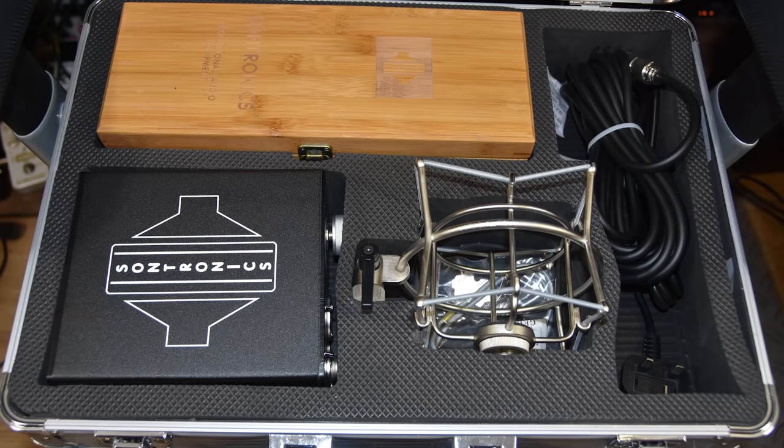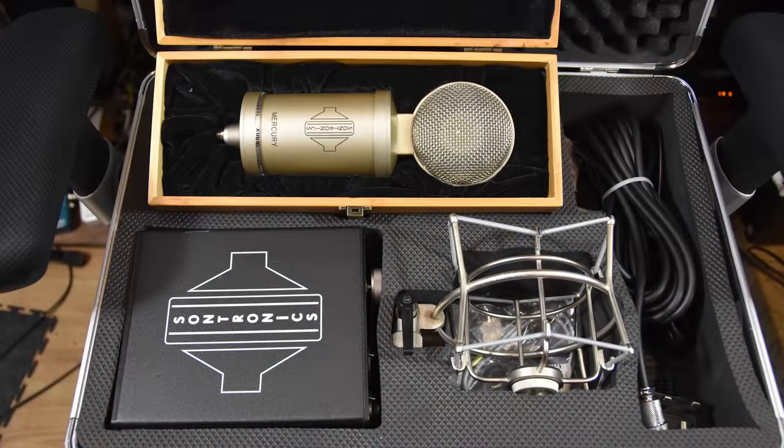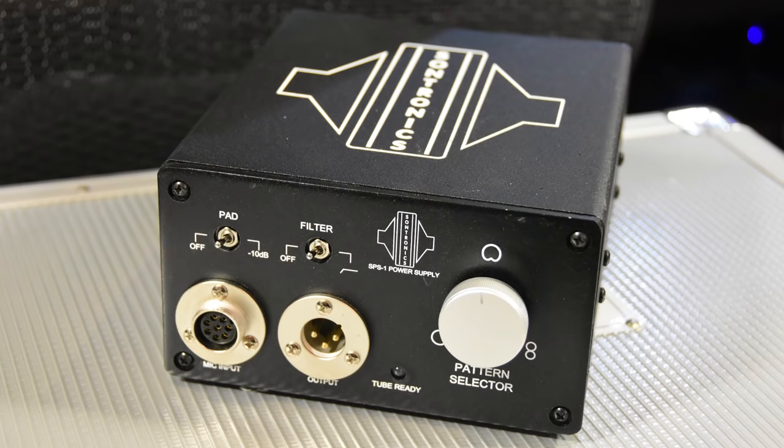It comes in a lovely case with the shock mount, the power supply, the bamboo box for the microphone itself, the multi-pin connector cable between the mic and the power supply, and the three-pin kettle plugs to run the power supply. The power supply has the input for the microphone, the XLR output, a pad switch, and the variable pattern selector which has a nice positive feel. One of my other favorite features is the tube-ready indicator — a really good indication of when things are ready to go. It doesn't take long to warm up, but the valve has to be ready to do its thing.